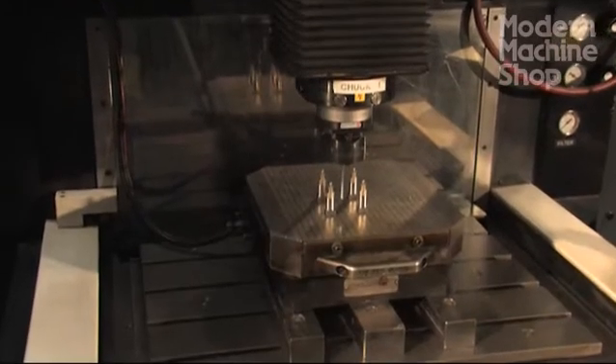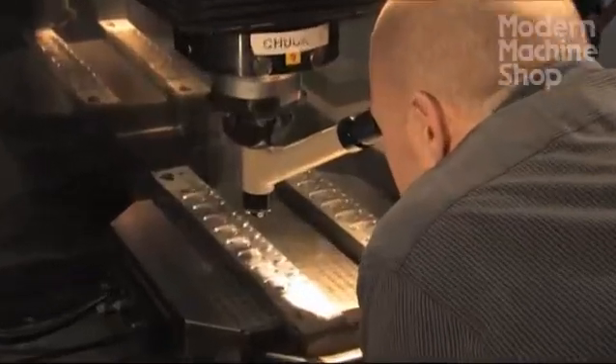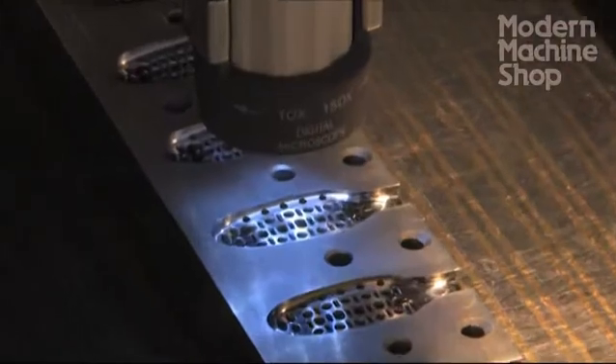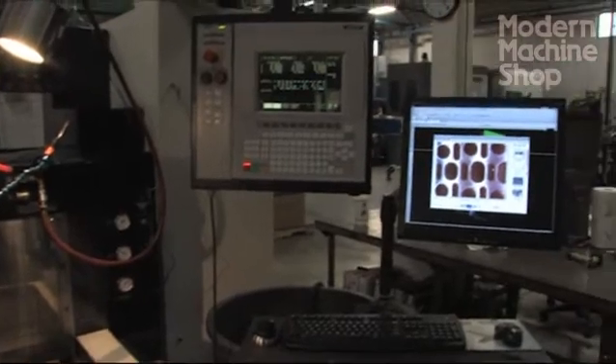Electrode positioning in the core and cavity blocks is established with the EDM's onboard touch probe system. We confirm EDM's core and cavity blocks for correct size and location right in the EDM tank, with an in-machine microscope or a portable video microscope that displays an enlarged image right on the computer screen. This way, we use our calibrated machine coordinate system to spot and confirm feature sizes and locations.